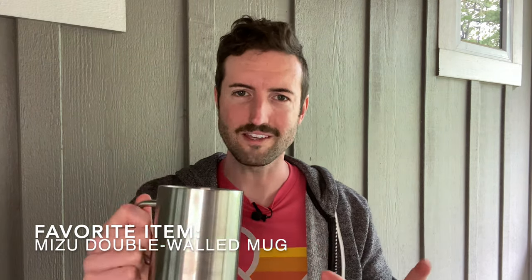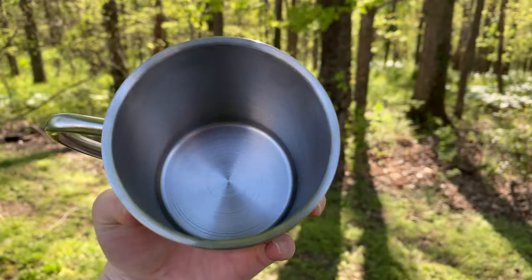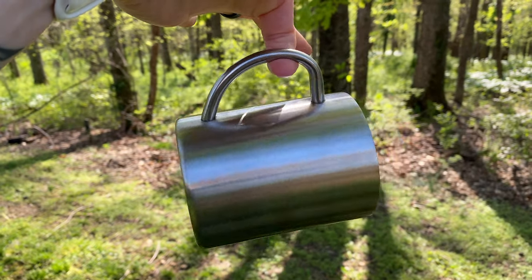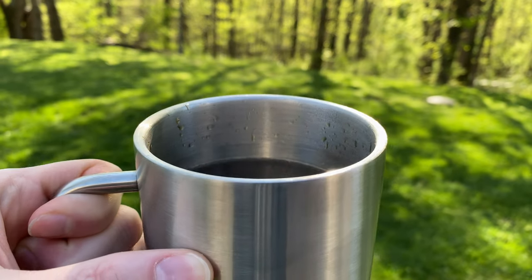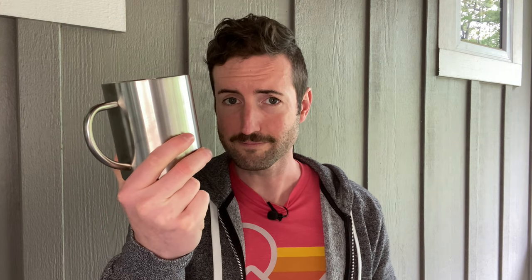The other standout item from this box is this really cool stainless steel mug. I know what you're thinking — you can get mugs super cheap anywhere — but this mug from Mizu is actually really great. It's double-walled stainless steel, so you get that vacuum insulation that keeps you from burning your hands and keeps drinks really warm or really cold. It's also just bulletproof: the handle feels great, it's easy to hold, and it's going to look better the more you beat it up or put stickers on it. It's become my go-to mug at campsites.